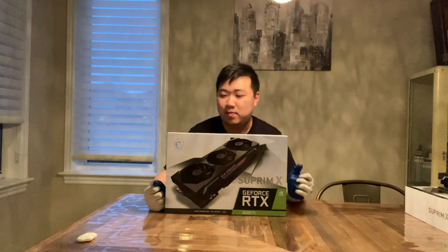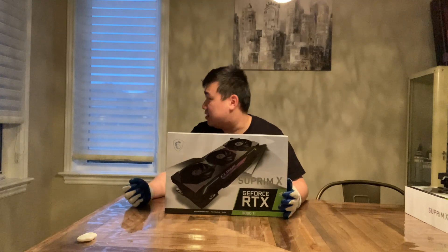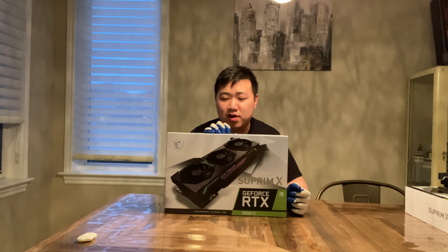Hello everyone, GiantBeerJJ here. Welcome to my channel. Today it's kind of late — you can see that it's getting late — but I just got this card in all the way from Europe.